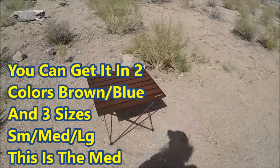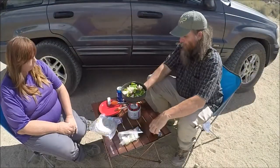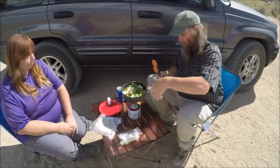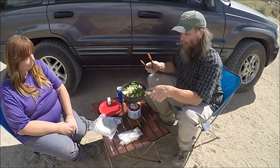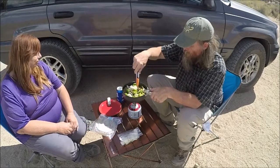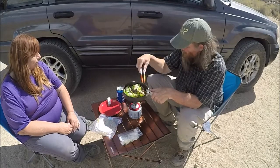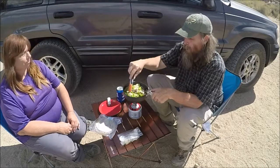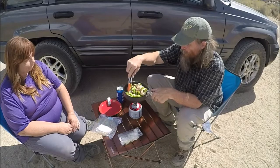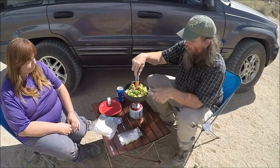Especially when you're out here in the middle of nowhere — we're here having fajitas out in Joshua Tree, off Desert Queen Road. We're having lunch here on our Trekology aluminum table. It's always nice to have a little table with you when you're out in the middle of nowhere.